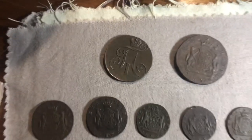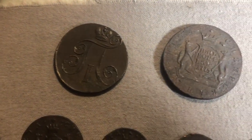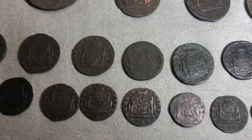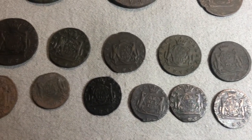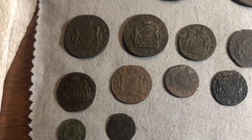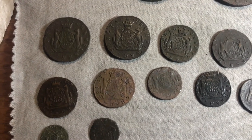The coins today are Russian Siberian coins. These were minted in the mid to late 1700s and were all found either metal detecting or in an old attic, so they all have differing levels of corrosion.